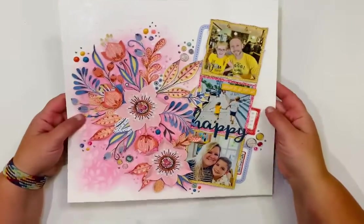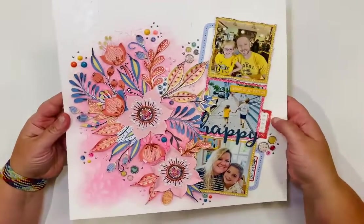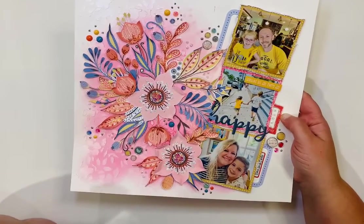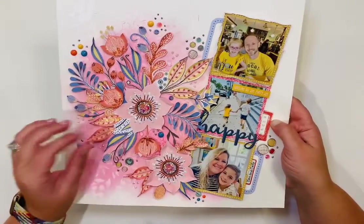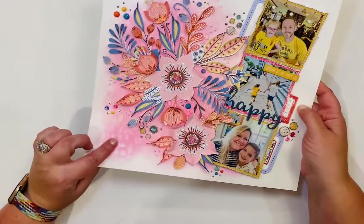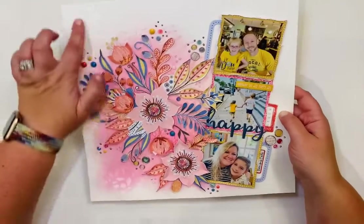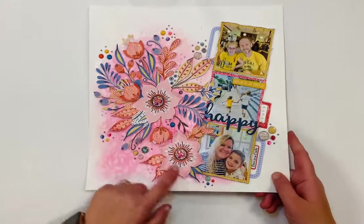This layout for the Key West trip uses Hip Kit with lots of fussy cutting. I took a big piece of patterned paper and carefully cut out the main elements — very teeny tiny pieces involved. I glued them down minimally so the pieces can still move. On the background I used a Kaiser Kraft stencil with Lawn Fawn texture paste, which is very subtle, pretty, and light. Then I embellished with crystals from Buttons Galore, enamel dots, and Hip Kit Club pieces.